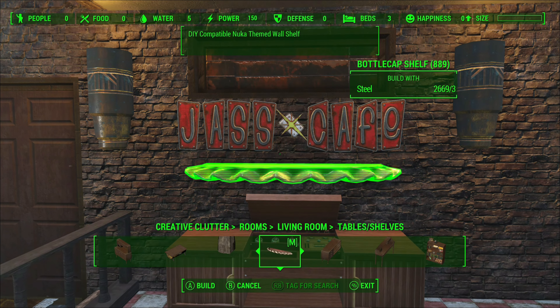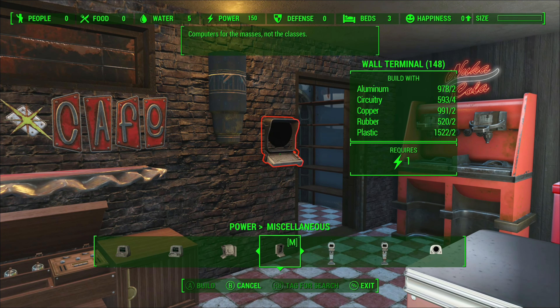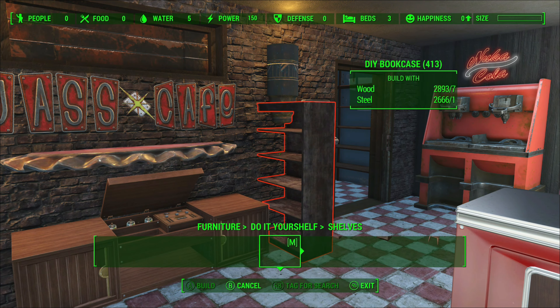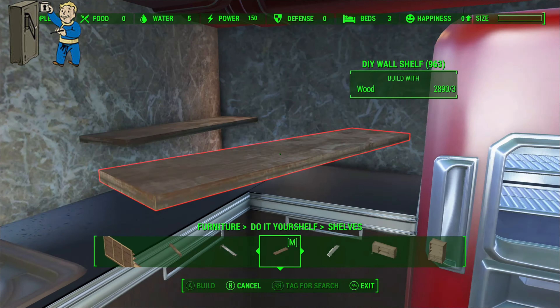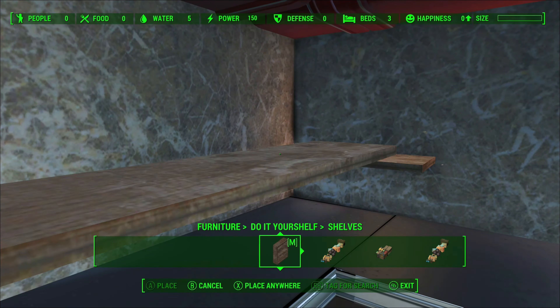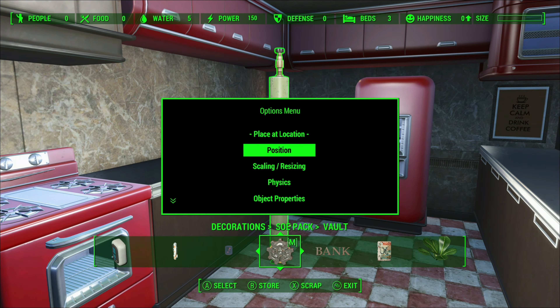Up goes the shelf — I think a shelf would look fantastic right above the stereo. We're going to be putting a terminal so it looks like we can lock up our freezer and pantry, but also read some holotapes at the same time. Up goes some shelves where we can put some easy-to-reach items that we are going to use on a day-to-day basis.